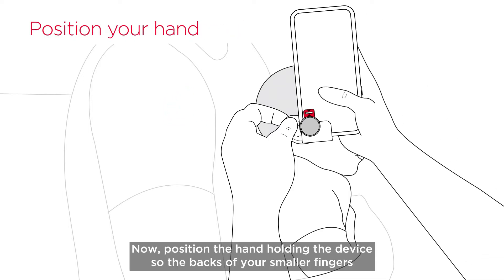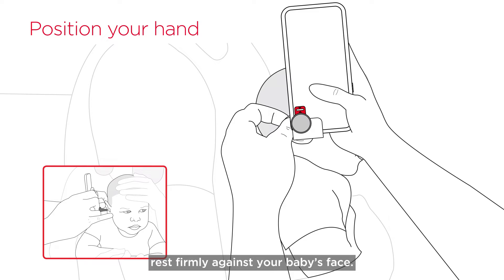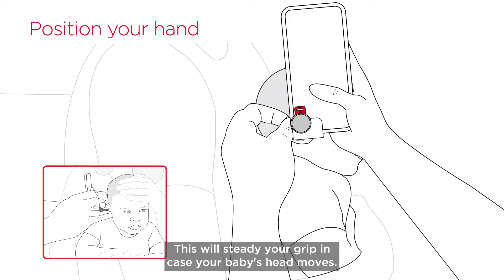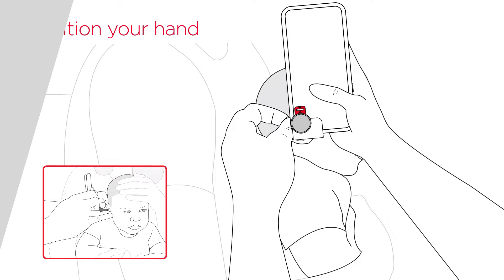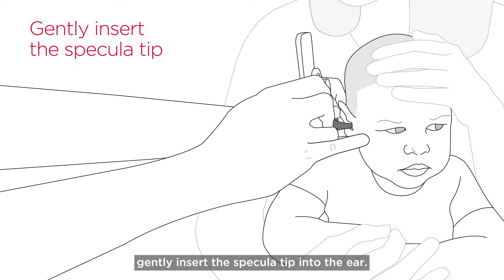Position the hand holding the device so the backs of your smaller fingers rest firmly against your baby's face. This will steady your grip in case your baby's head moves. Once your hands are properly positioned, gently insert the specula tip into the ear.